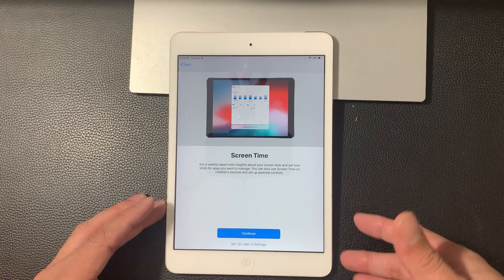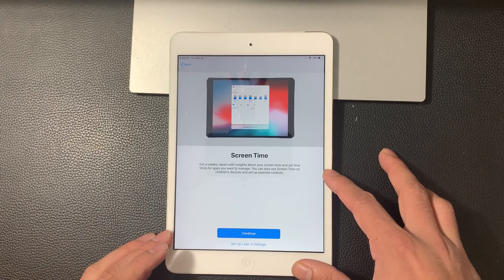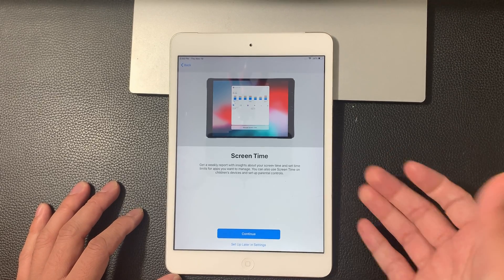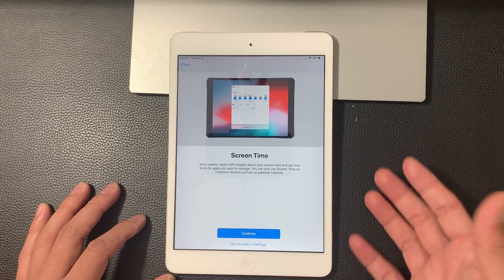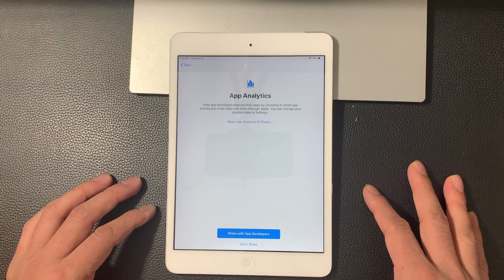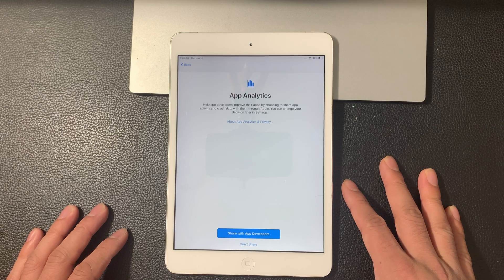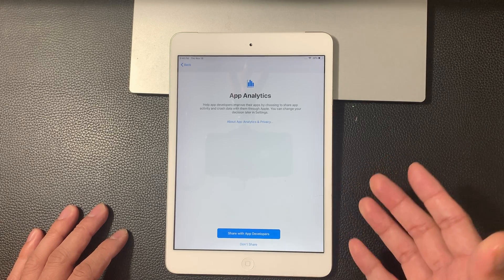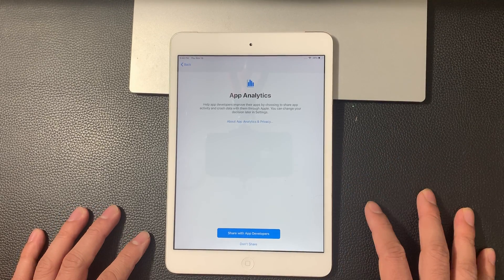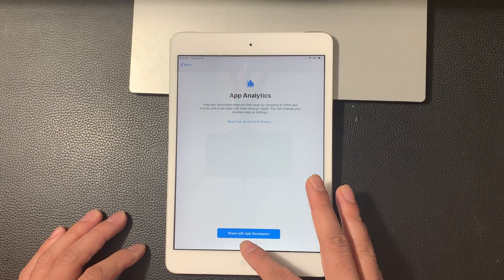Screen time — it's a report that just tells you how much time you're spending on screen. If you like it, you can enable it. You can also use the screen time feature as a parental control where you can set a timer of how long this iPad could be used, if it's used by a child. We're just going to hit continue here. App analytics helps app developers improve their apps — if you choose this, it will send them any logs or analytics it can get. I usually don't choose it because I don't want it sending data from the iPad. So we're just going to hit don't share here.